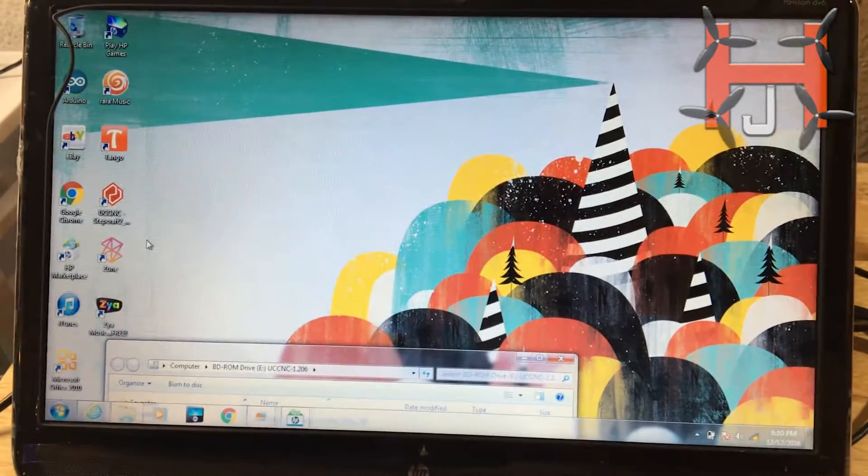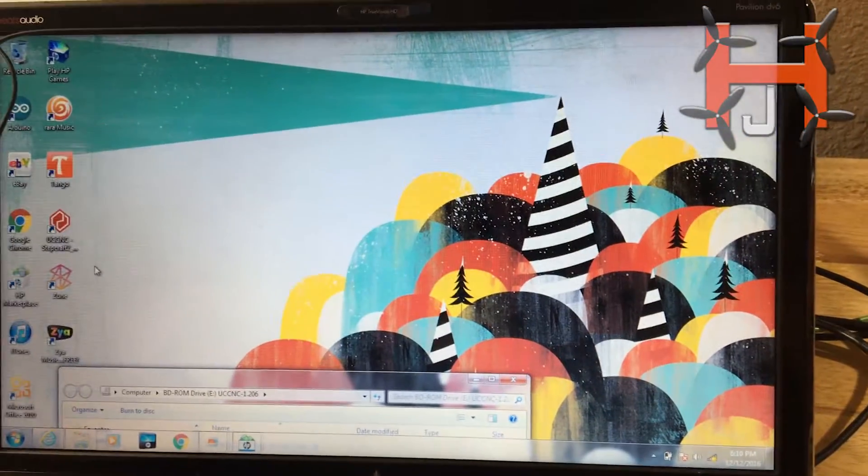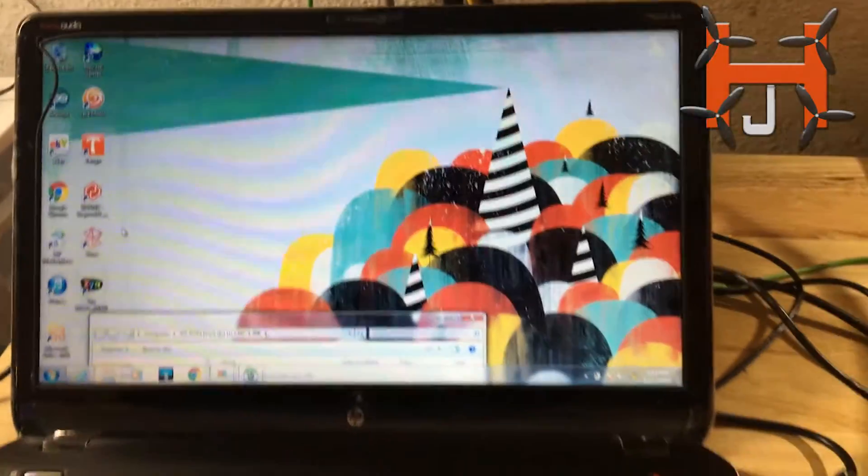Hello guys, this is Hover Junkie, hope everybody is doing well. We're going to do a little test run on my CNC, Stephcraft.